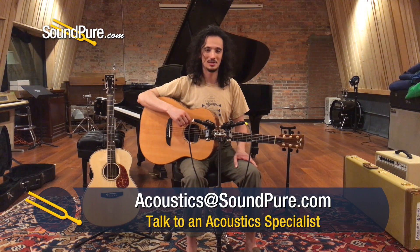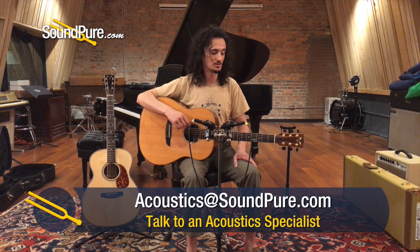I'm going to try just a little flat picking here and revel in the response we get out of this thing. Once again, this is the Goodall Rosewood Standard from 1987.